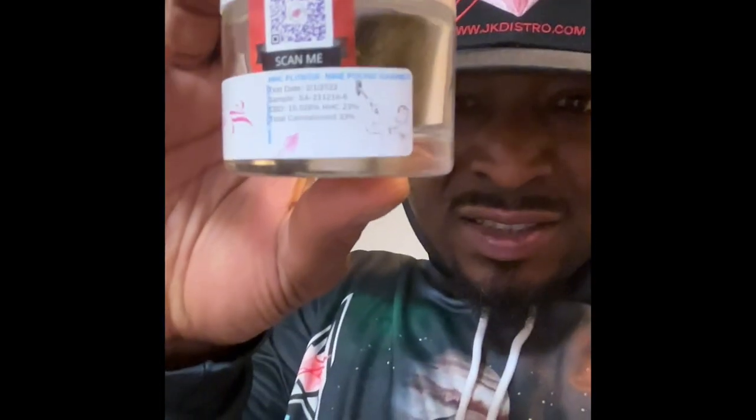What's good everybody, just want to get a little review on this Nine Pound Hammer from JK Distro. Gotta say this thing hit hard, like Thor's hammer and Thanos combined, if y'all know what I mean.